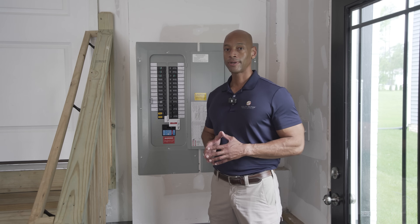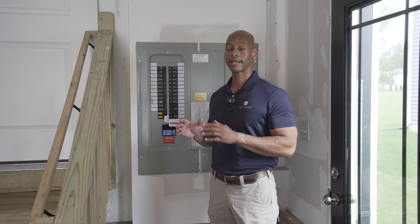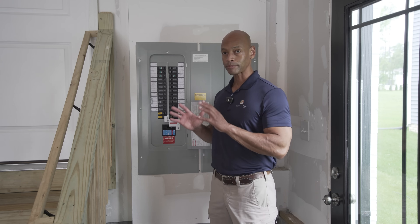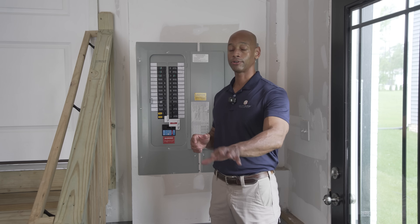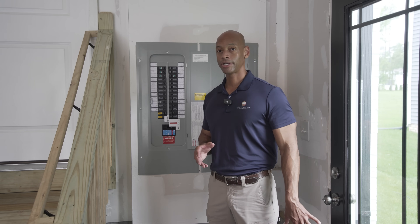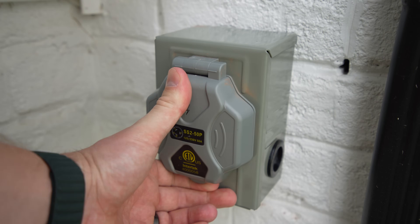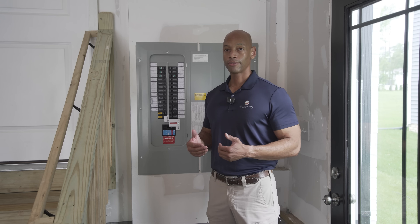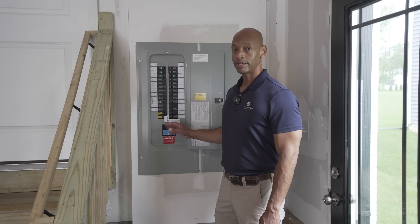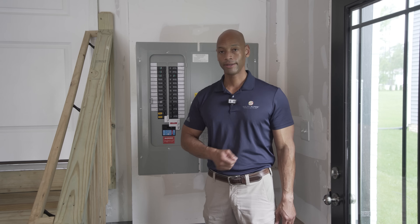EcoFlow also has their own smart panel. If you don't need whole house backup and instead want a partial home backup where you identify your most critical circuits, the EcoFlow smart panel is pre-built to accept a cord input directly from the unit. The reason we chose to interface using a standard generator inlet is because it allows you as a system owner to do the majority of the installation yourself — you hire a qualified electrician to install the generator inlet and switching mechanism, and then you take the rest of the installation on yourself.